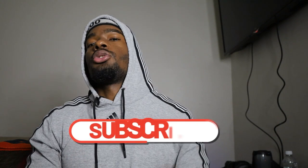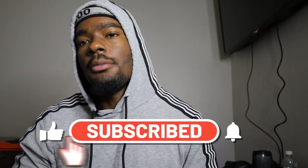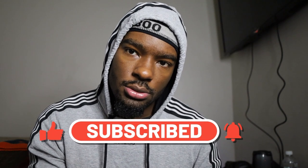Alright you guys, that's been another video. Make sure you like, comment, and subscribe, and follow as well. This is your boy the kid kill, signing off.